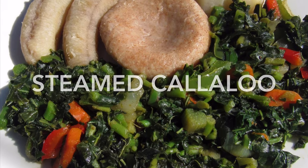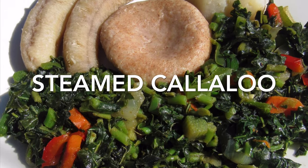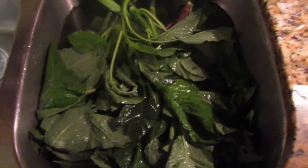Welcome back lovely people. So today's recipe is some nice steamed kalaloo. Kalaloo is a popular vegetable in the Caribbean and it's packed with vitamins, minerals, antioxidants, calcium, iron, and the list goes on.